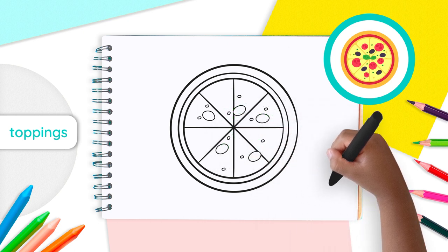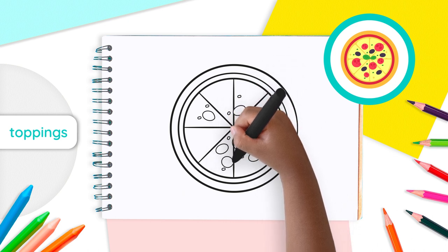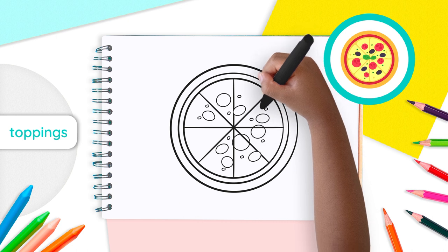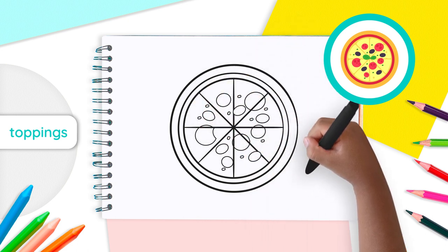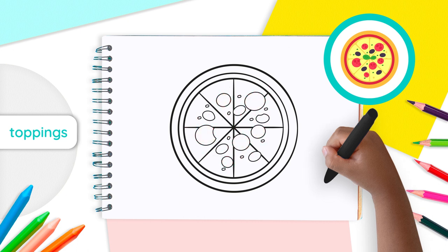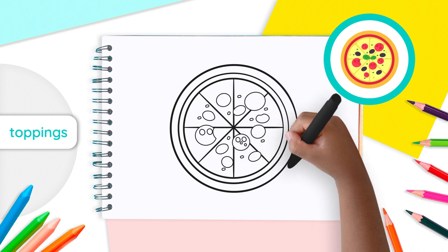Next, draw some circles on the triangles. Some can be smaller or bigger than others. These circles will be our pepperonis. You can even draw circles with a small piece missing, just like the one we are drawing now. Inside those circles, you can draw small ovals to give our pepperonis a little bit of texture.